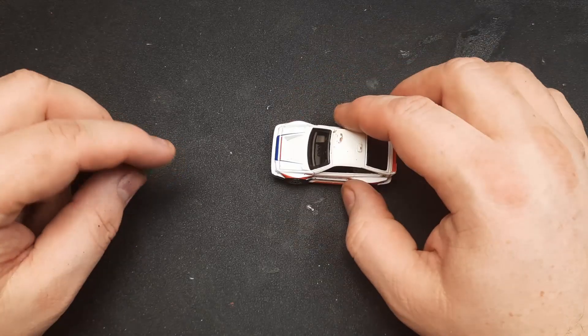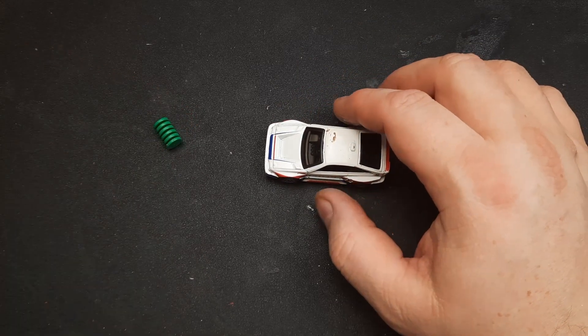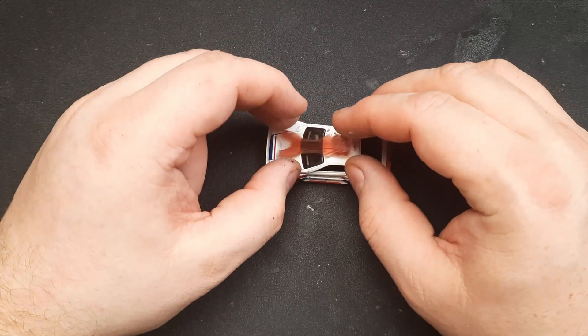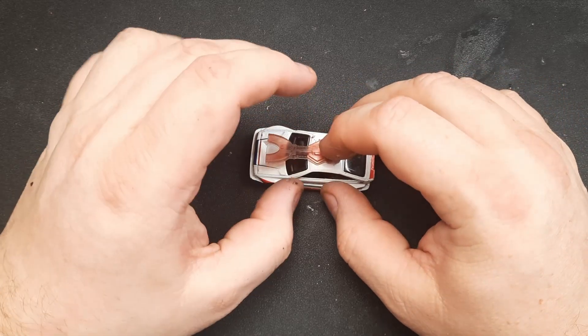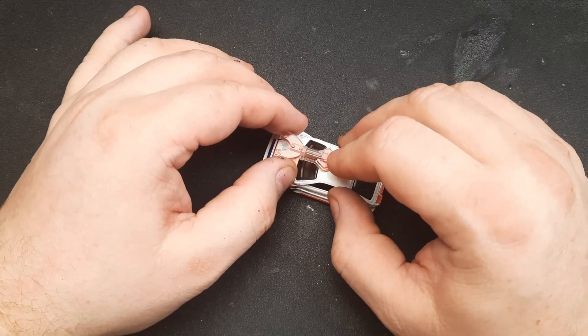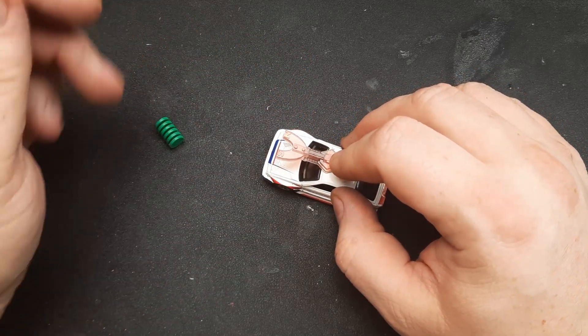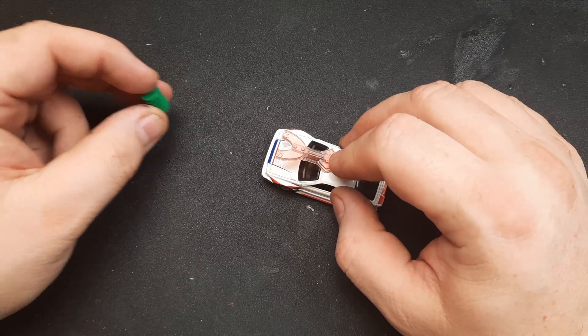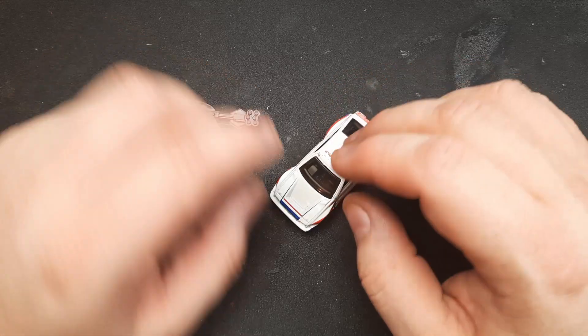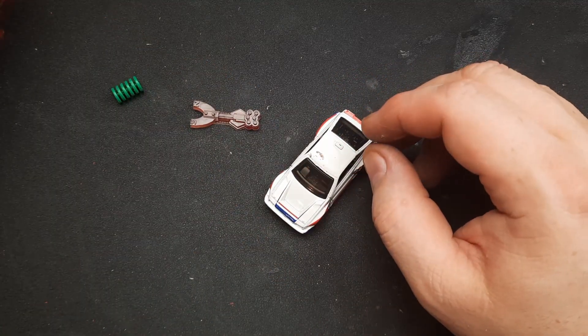So yeah, what I'm gonna do is make it into one of those magnet gun vehicles. I have those magnets, why not use them? They're fun. I think it would be a cool mechanic if you can grip the weapons from your enemies on the battlefield. And I also want it to be fast.